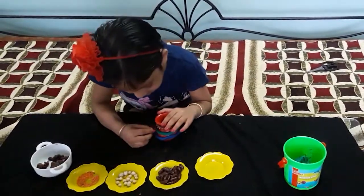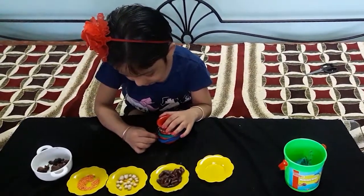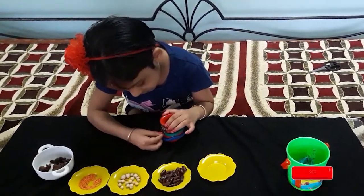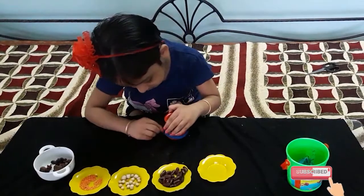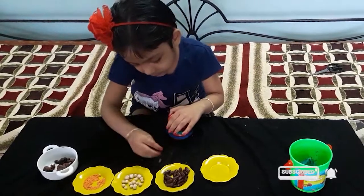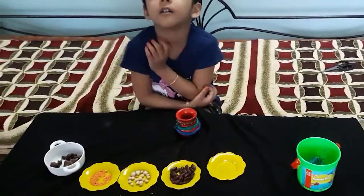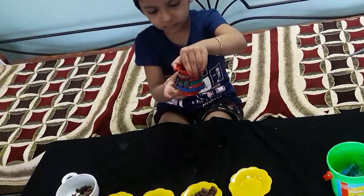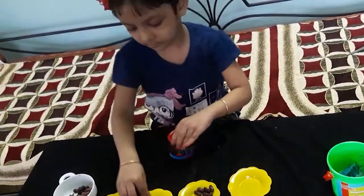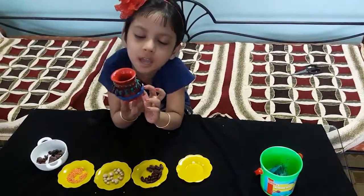Nanny, do you like this? And I'm going to love you. I will add butter.